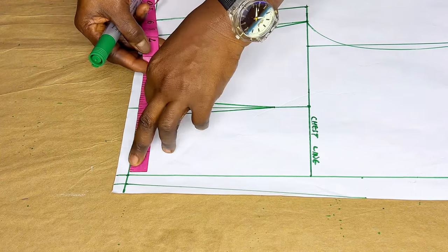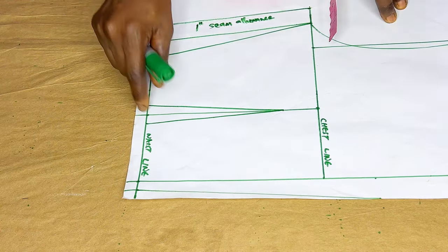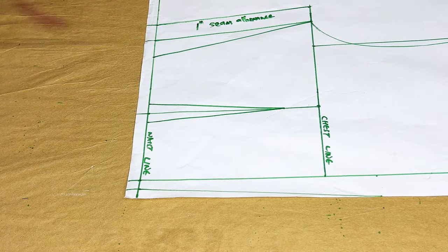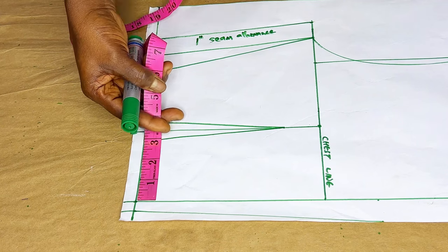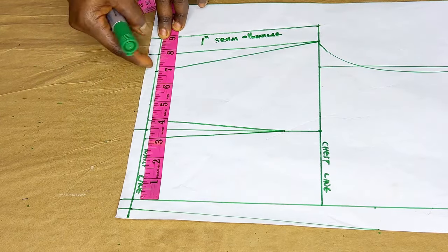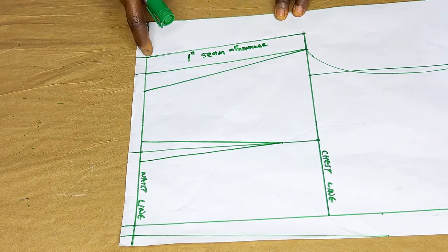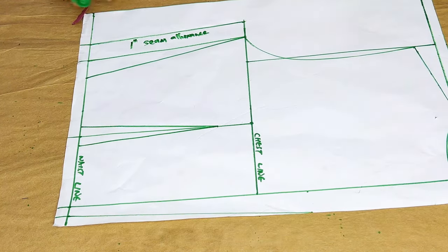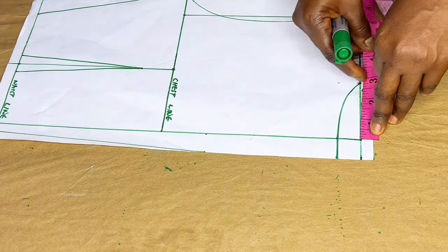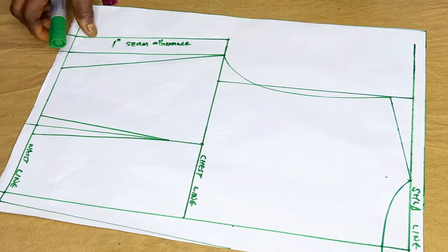Then I come to the waistline region and get my bust circumference. The bust circumference we are working with is 34, divide it by 4 gives me 8.5. I mark 8.5 and use that to connect my armhole curve. I get my bust span which is 7 divided by 2, giving us 3.5. I mark it, then connect it with straight ruler to get my dart - coming to the left and to the right with half an inch. On the waistline, I measure the waist: 26, divide by 4 gives 6.75. I return this dart of 1 inch, connect 10 inches, then get my 1 inch seam allowance by the side. Then I come to the neckline region, step down with 1 inch, and the wideness of my neck is 3 inches. I come down here with 1 inch to draw out my shoulder slope. So that is for the back.